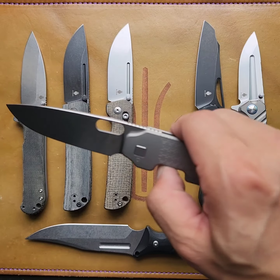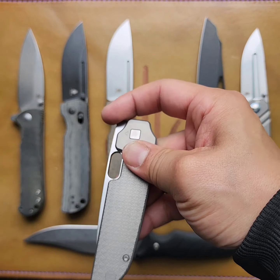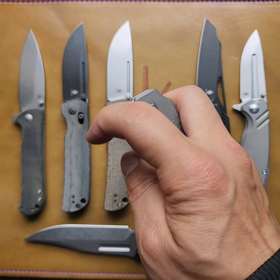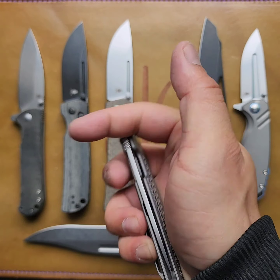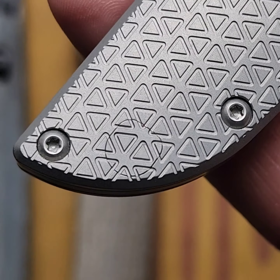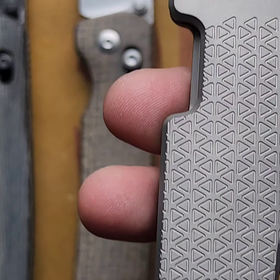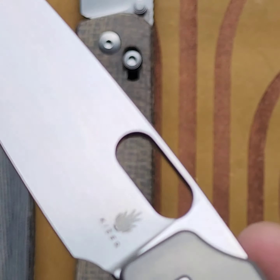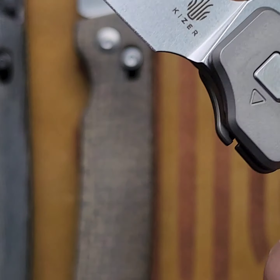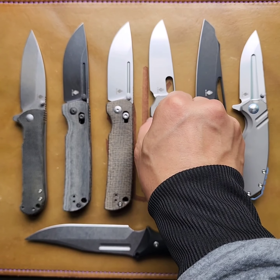Then I mentioned Dirk Pinkerton, and we have the Veritas by Jacob Lundqvist — titanium, S35VN. What a lovely piece. Check out this reversible pocket clip — hidden hole. Man, that's nice. Super clean. I'm going to carry that today for Titanium Tuesday.